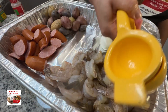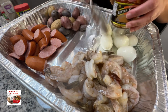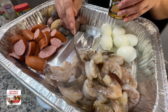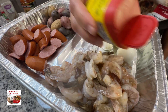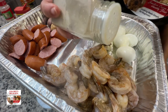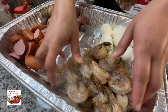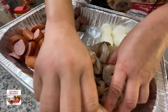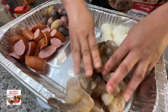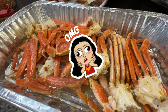Add a little of Better Than Bouillon lobster base and some Old Bay to the shrimp. The lobster base, fresh lemon, and Old Bay are pretty much my go-to's for any seafood. Also hit it with some white pepper, garlic powder, and onion powder — but just a little bit, because seafood is delicate and you never want to over season it. Then rub it up, flip it, and massage it good.